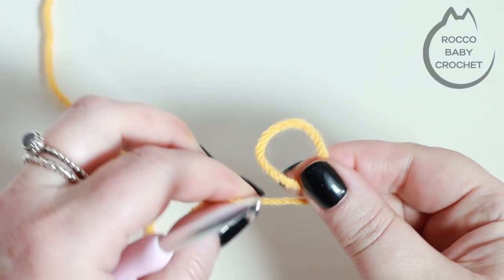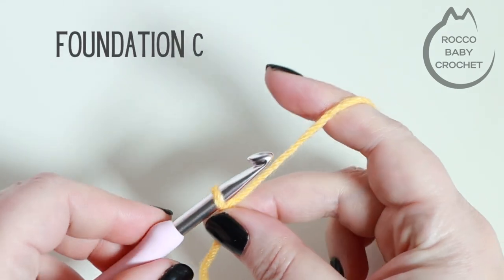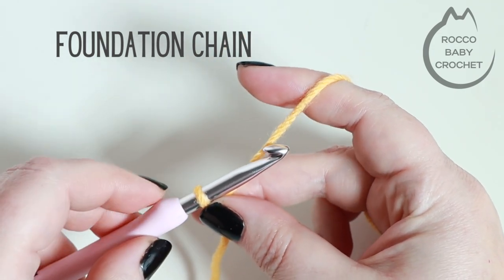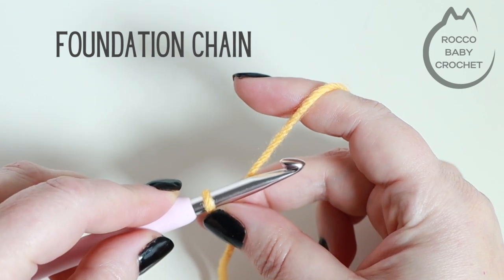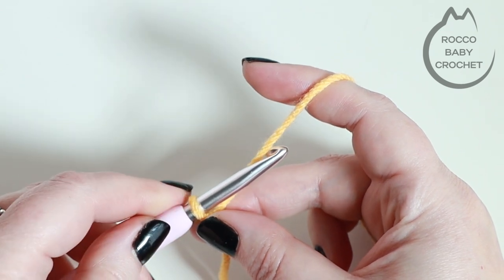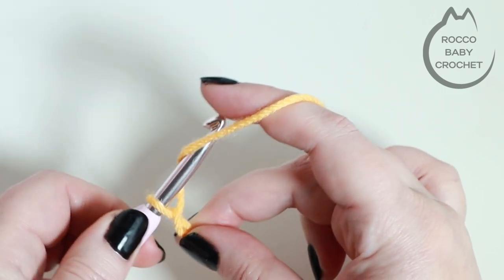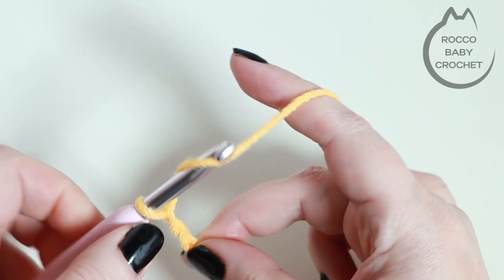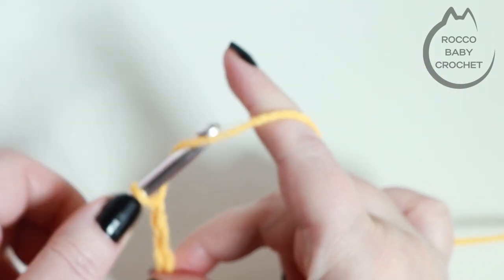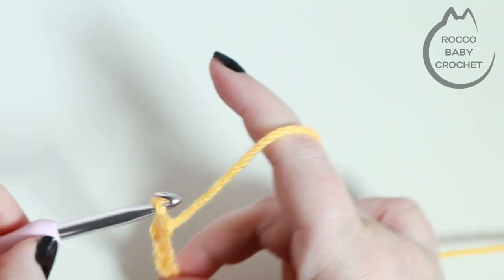For this stitch you're going to want to make a slip knot and pop that onto your hook. For the bean stitch your foundation chain needs to be an even number of chains, so we're working in multiples of two. I'm just going to do a really small sample here, but you'll chain until your work reaches the width that you want it to be in an even number. You're going to yarn over and pull through.